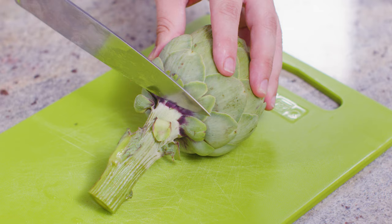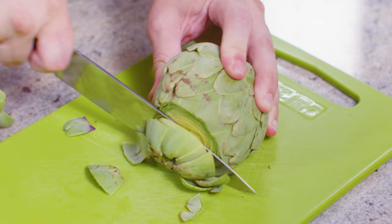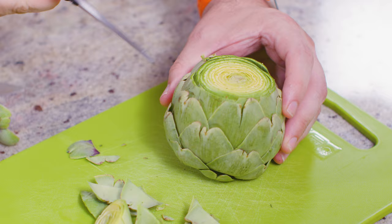To prep the artichoke, cut off the stem so the artichoke will sit flat. Then you want to trim off about a half inch from the top. If it happens to be one of those really armor-covered artichokes where the leaves have thorns on top, take your culinary scissors and trim off any of the thorns.